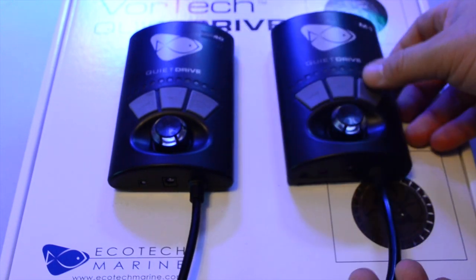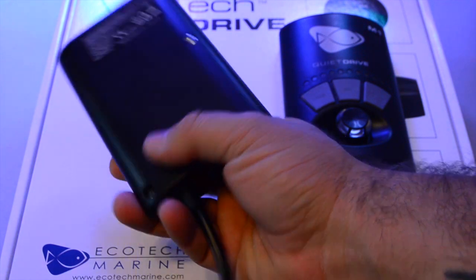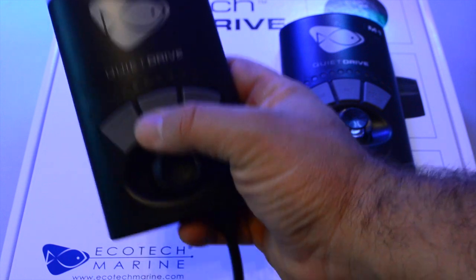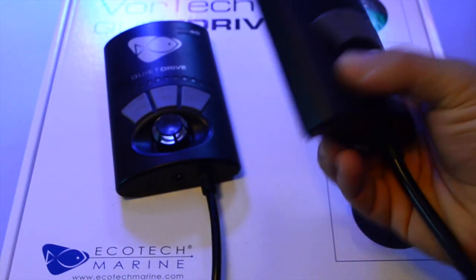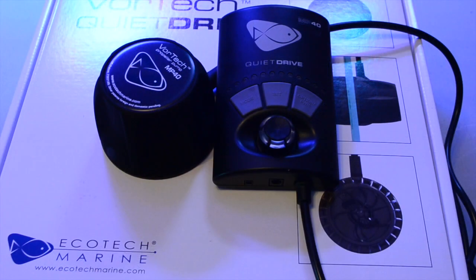I just hope in future generations of the MP40 that they go the route they have with the M1, because there is a huge difference in quality between the two. I know it sounds like I'm dogging on the MP40, but I actually really like the product and I'm probably going to like it even more once I get it hooked up. It's just that when you have both of them to look at, there's a considerable difference.